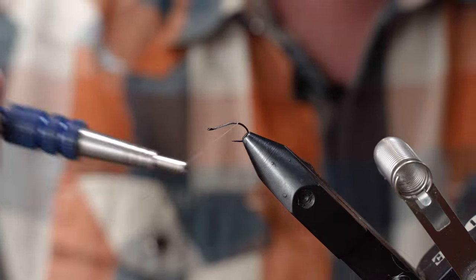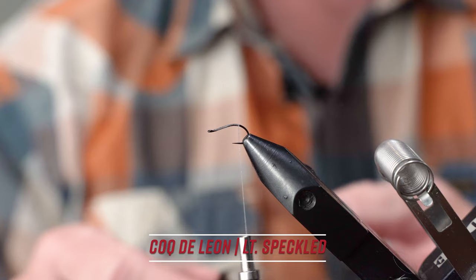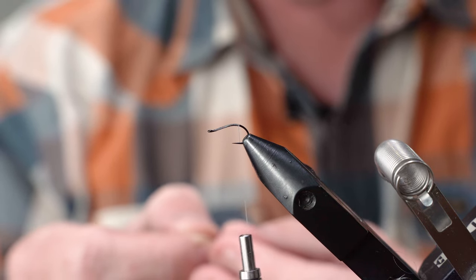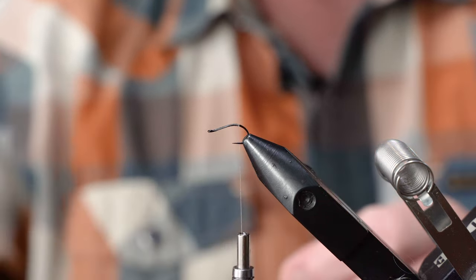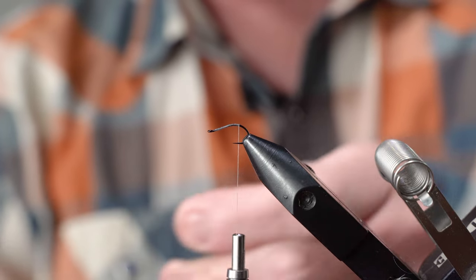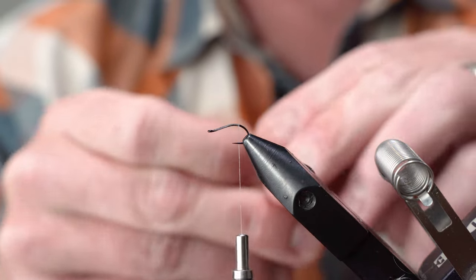We'll start with the tail here. I like to use a Coq de Leon — just a few fibers, three or four is plenty. I'd rather err on the side of too thin than too thick with this fly, and with less materials I find you get more motion out of your flies, which can make a big difference.